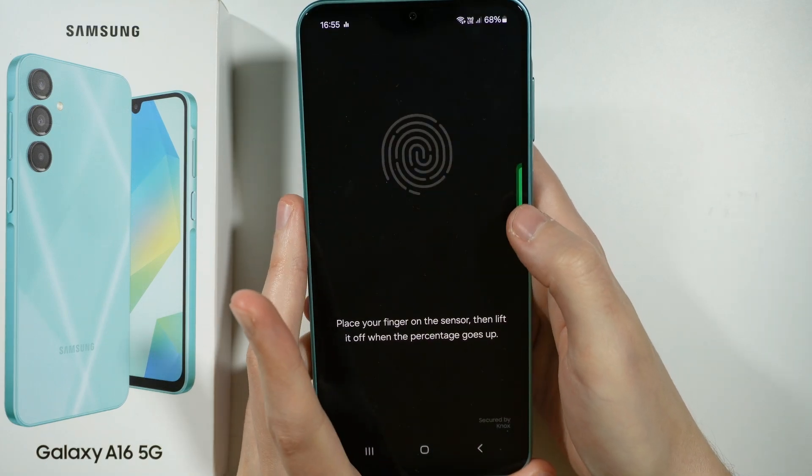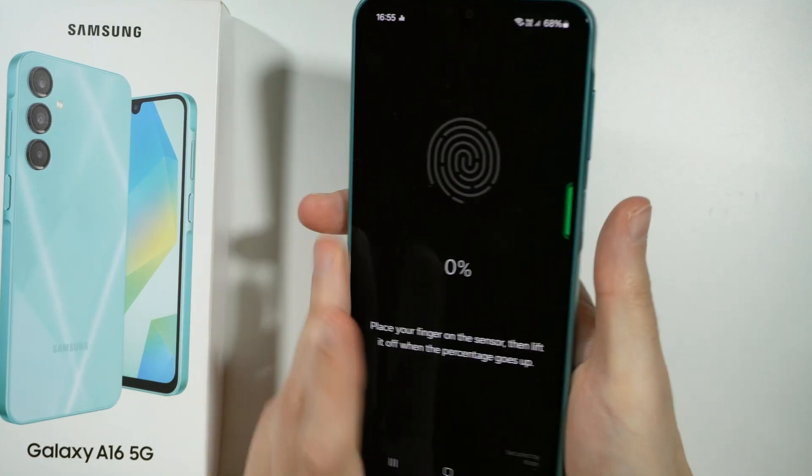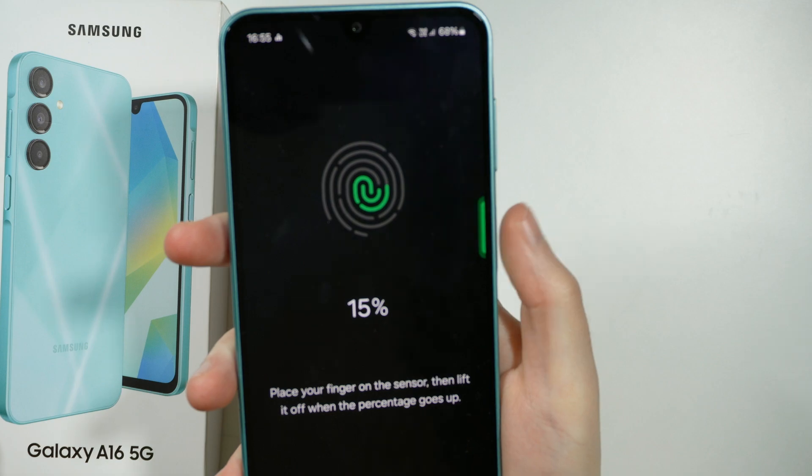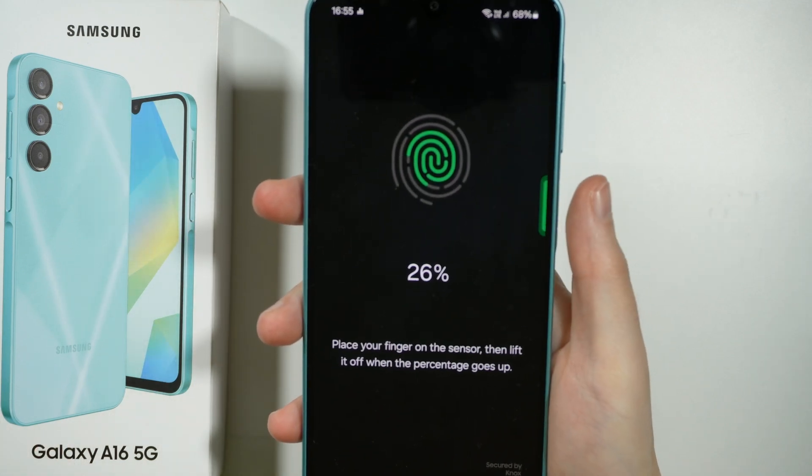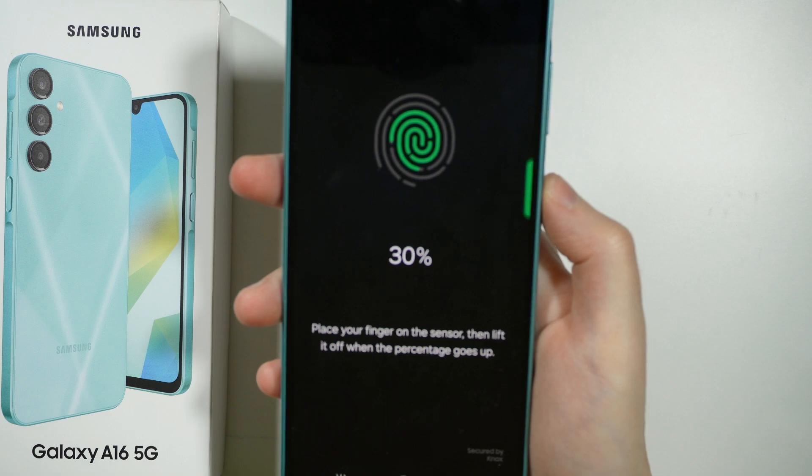You can even see the light over here. We need to place our finger on the sensor and then lift our finger several times until we reach 100%.